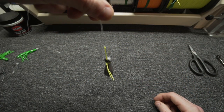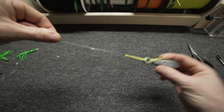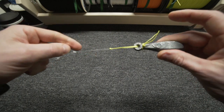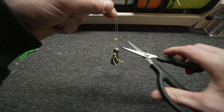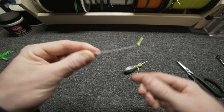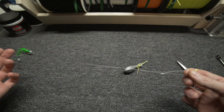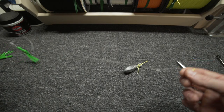Now when I send this down, if it ever gets stuck, I'm going to break the 10 pound mono before I break the 40 pound rig, and all I'm losing is just the weight. I can retie another one, use a new weight, and I didn't affect my rig in any way. I can fish faster and I don't go through as many rigs.